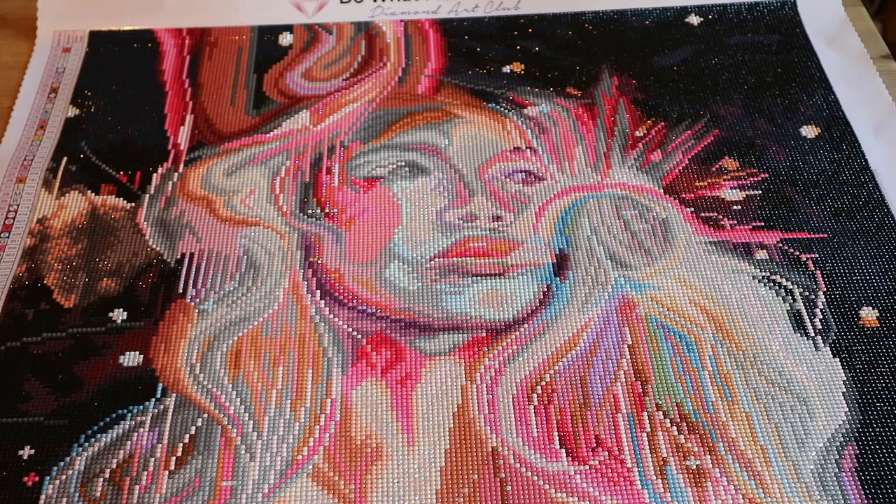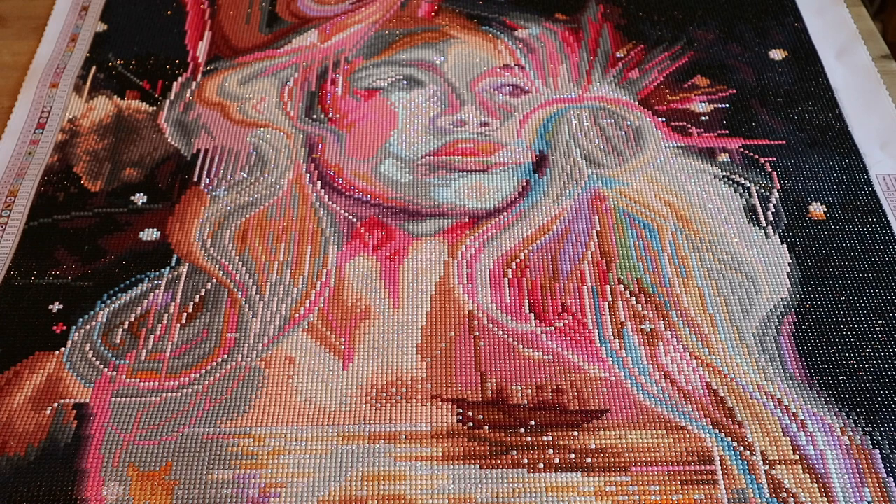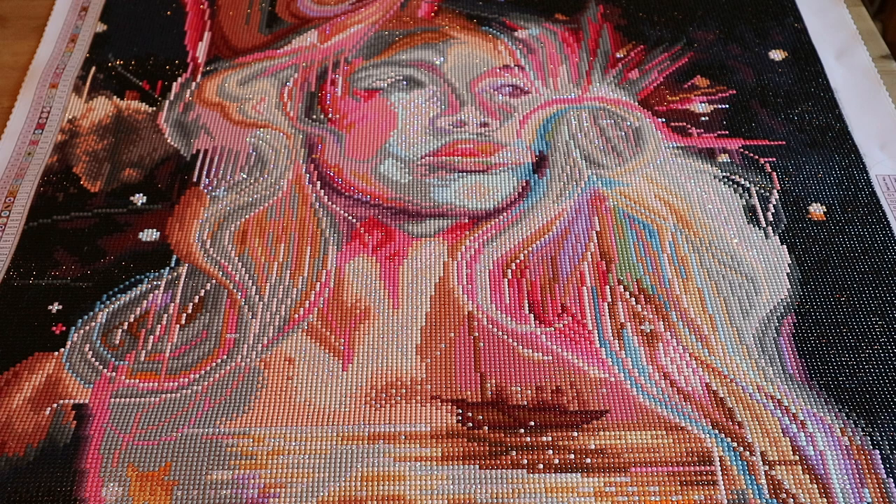Would I recommend getting this one? No, I wouldn't. I would get one of the other ones of Milan Art — there are a couple of them on Diamond Art Club and I would get another one. I really love the meaning of this one though — that's the reason I got it. And because of the description with this diamond painting, I will read it to you.